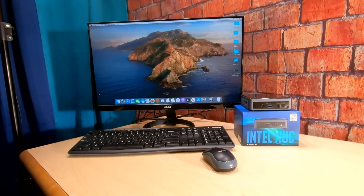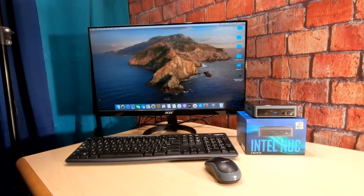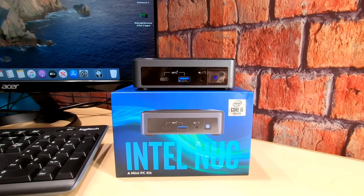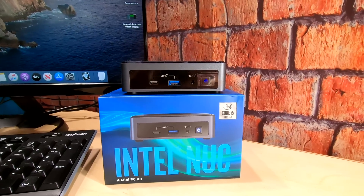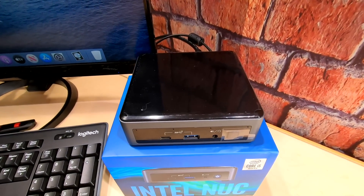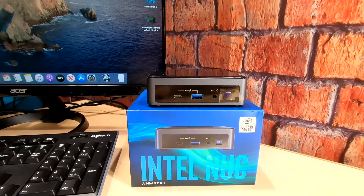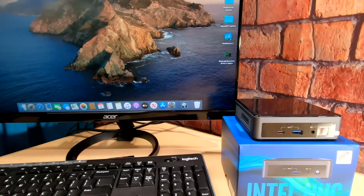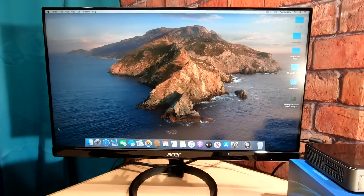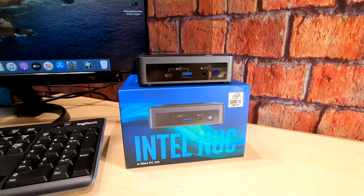Hey everybody, this is Technoli. One of my most requested videos is to do a Nook 10. So we did a Nook 10, and we got it up and running with OpenCore. It runs really sweet, very stable. This is a real nice little i5 with 16 gigs in it. The EFI folder I'm going to provide for you guys should work on any of the Nook 10s that just came out.